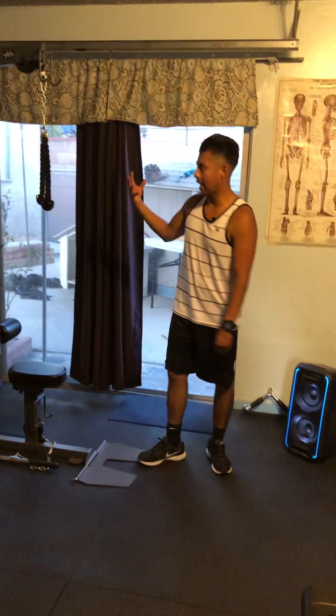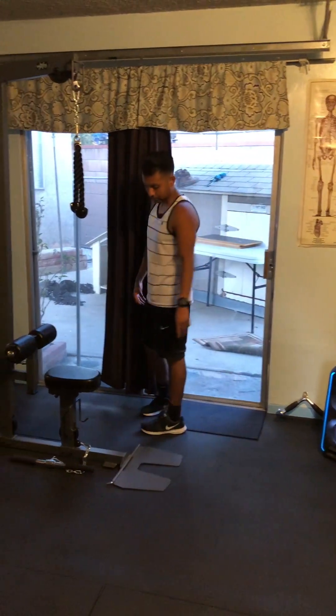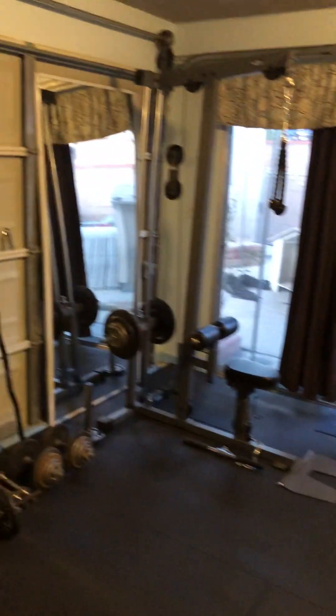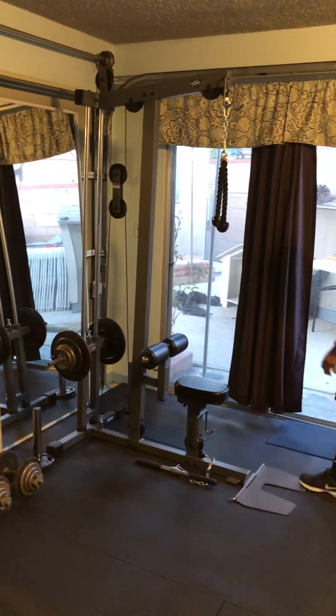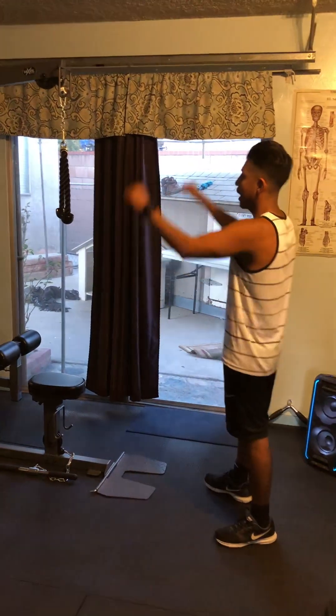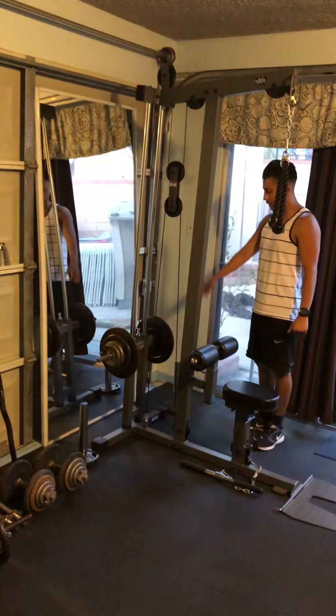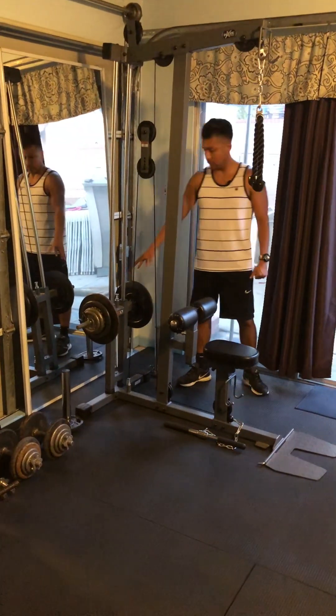With the Exmark machine we can do lat pull-downs and seated rows — it has a low pulley for seated rows. It has a comfortable seat to sit down and lock ourselves in for lat pull-downs.